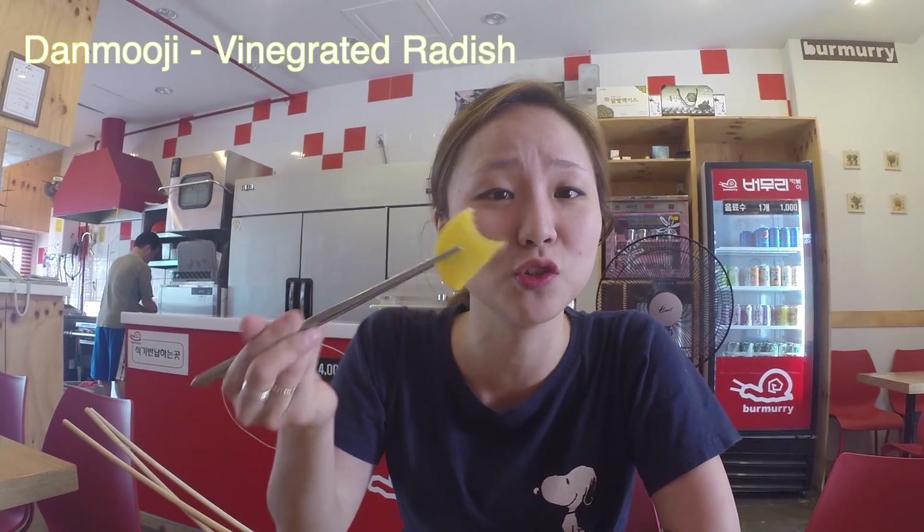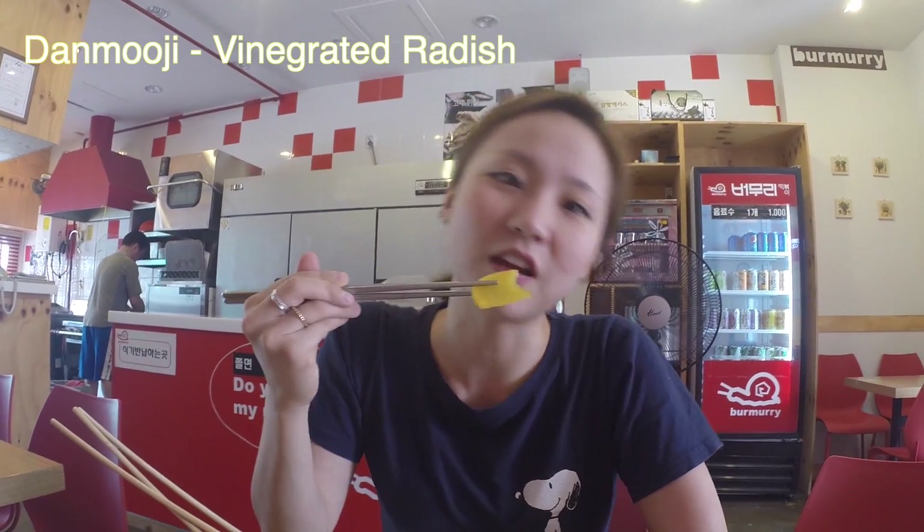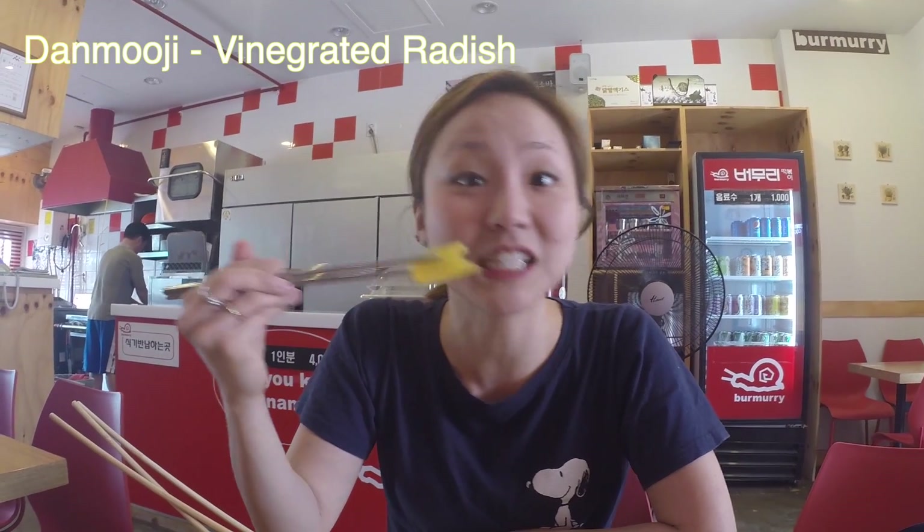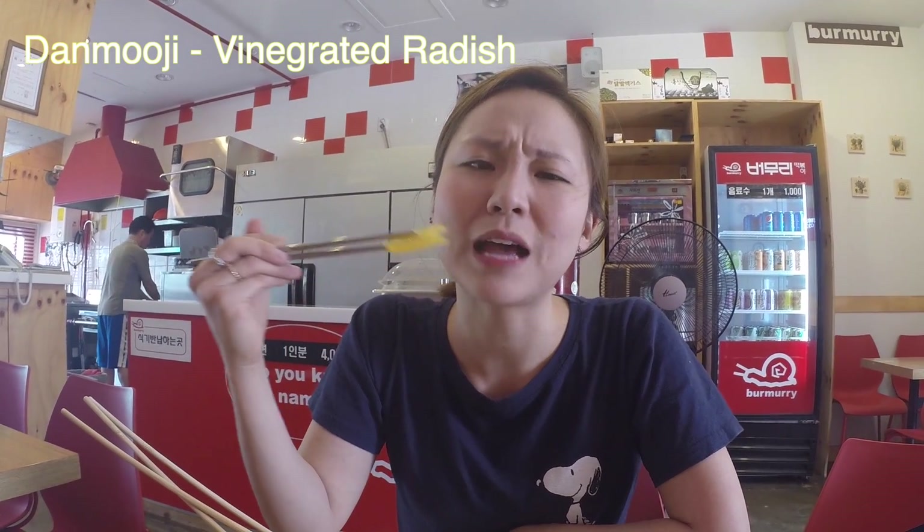And this is Korean pickled radish and it's so good. You usually eat it with instant food like ramen, and street food like I just showed you, and jajangmyeon, which is black bean sauce noodles — that originally came from China, which I'll cover in my next video. It's really crunchy.